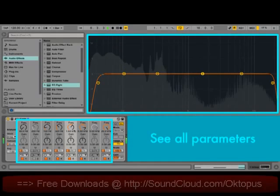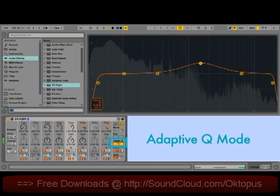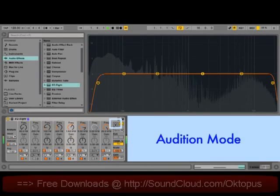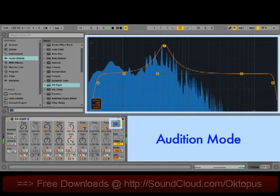In the display, you can now drag and enclose multiple filters to adjust them at the same time. A new adaptive cue mode increases the cue amount as you increase the amount of gain. This is based on the behavior of some classic analog EQs and results in a much more consistent output level. A new audition mode allows you to click on a single filter to hear only its effect on the output. This is great for quickly finding and isolating certain problematic frequencies.